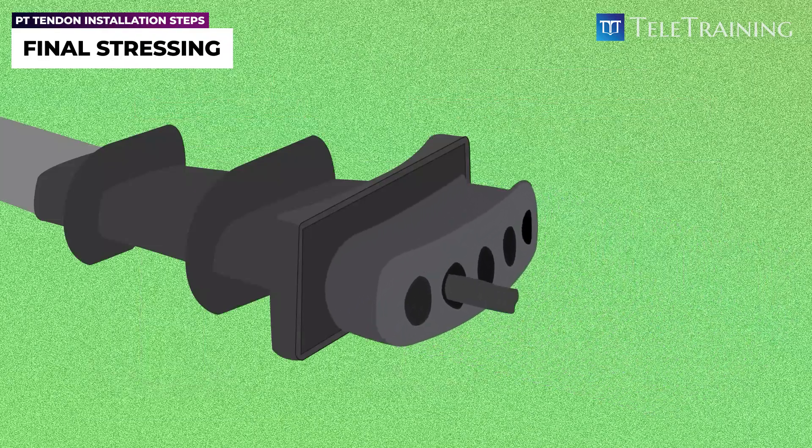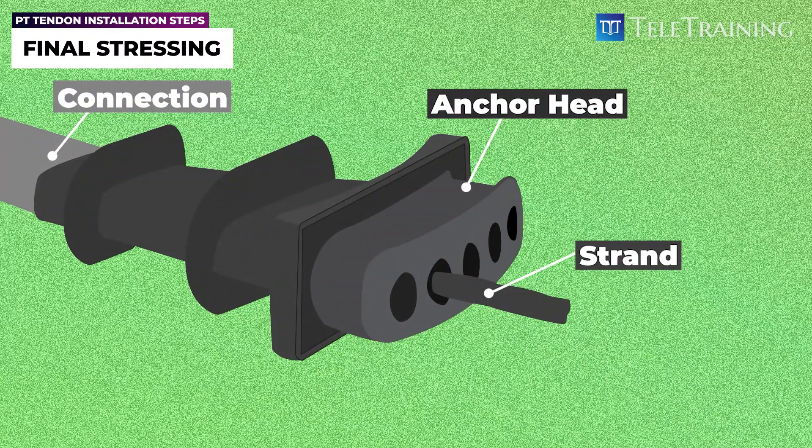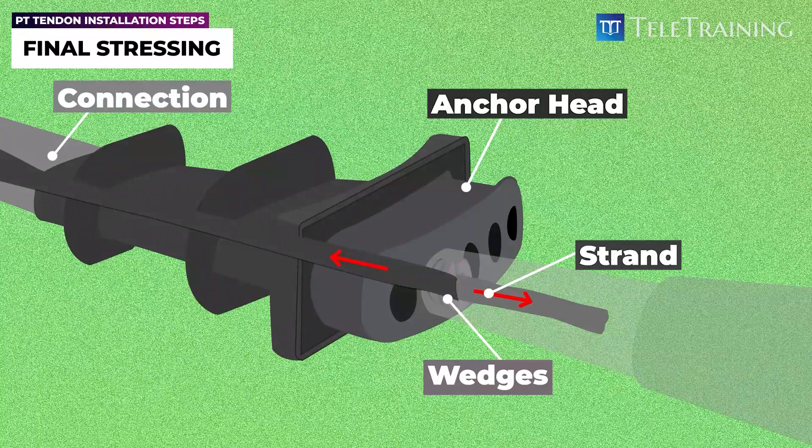Stressing involves inserting the anchor head into the connection and locking the strands inside the anchor head using wedges. As the jack pulls the strands, the wedges move inside the anchor head and lock the force to the anchor head, creating the desired tension in the tendons.